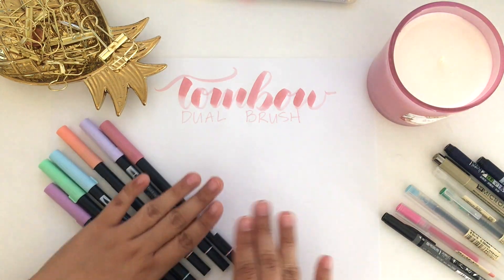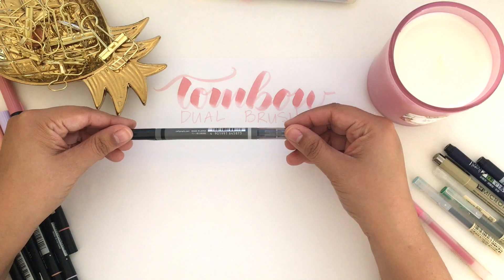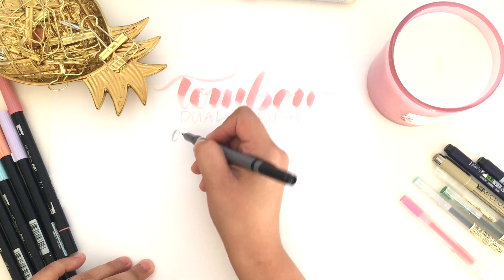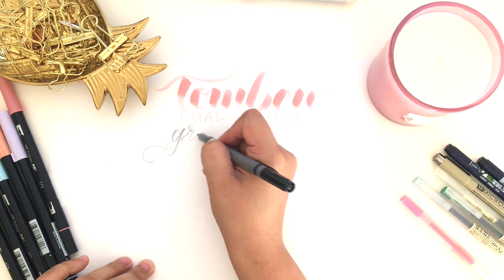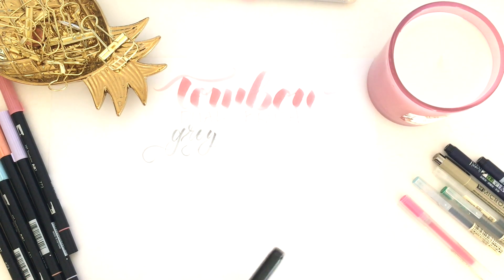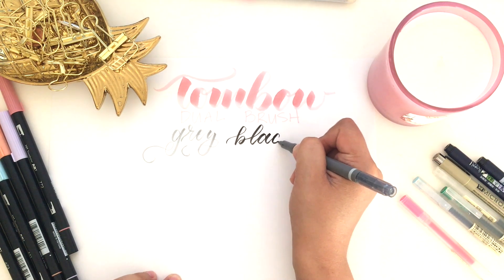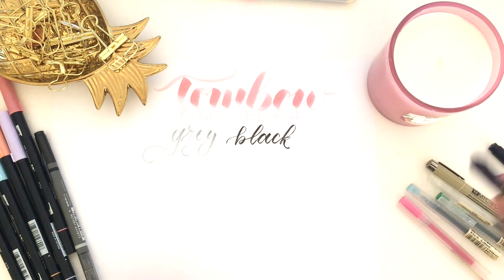Along with the Tombow line, I have this amazing Mono Tip pen which is gray on one side and black on the other. Sometimes when I'm doing my lettering or highlights the gray is really nice because it's not as stark as black, and it also has a brush tip. And then you have the black side as well. I don't use the black as often just because I tend to use my regular Fudenosuke pens.